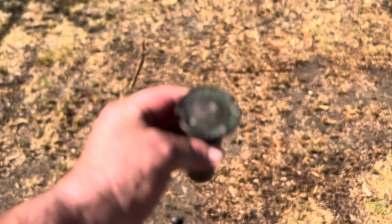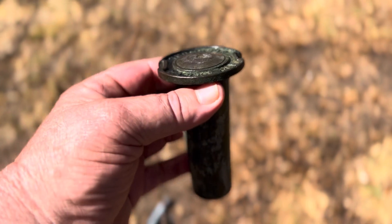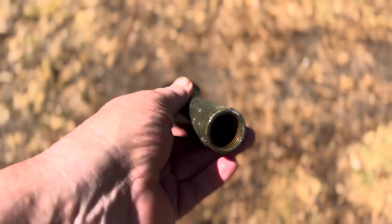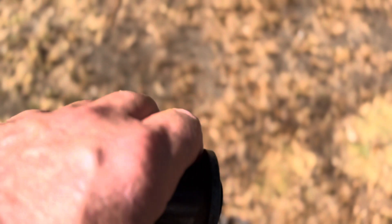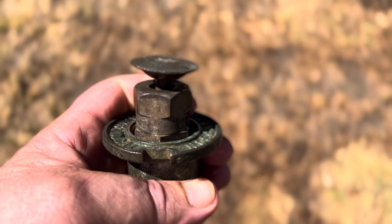Hello everybody, welcome to Old School Sprinkler. Today I'm going to be sharing with you another three-quarter inch Thompson model 350 heavy-duty brass lawn pop-up. This one happens to be a full circle, and this is what the full circle nozzle looks like. It kind of looks like a little umbrella and the water squirts out in the middle there.